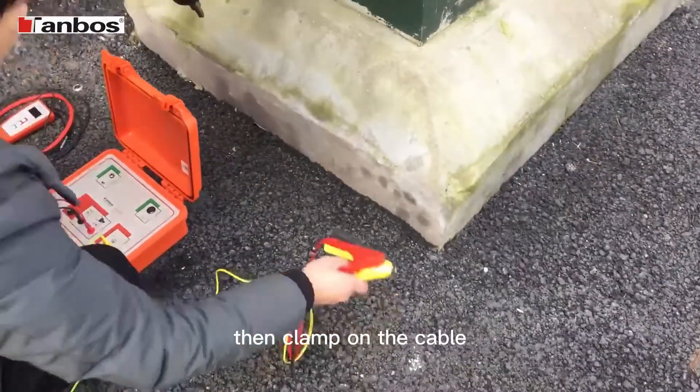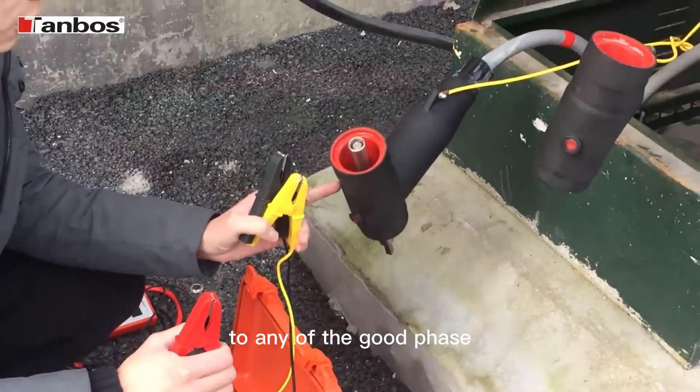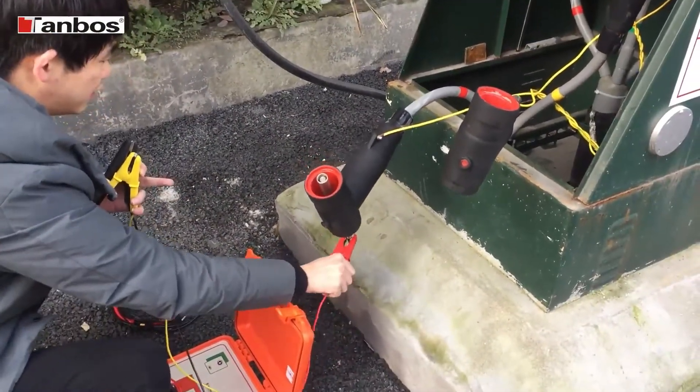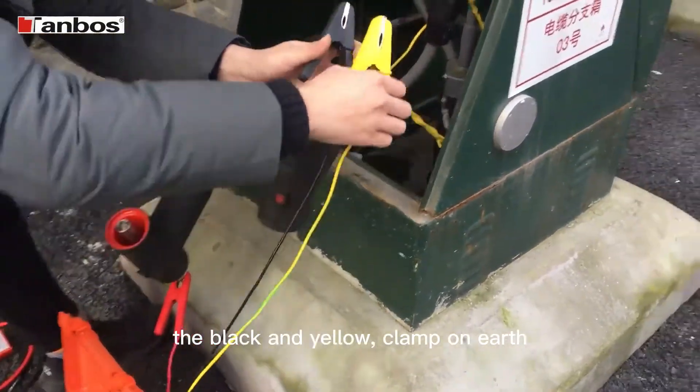Then clamp on the cable. The red clamp to any of the good phase. The black and yellow clamp on earth.